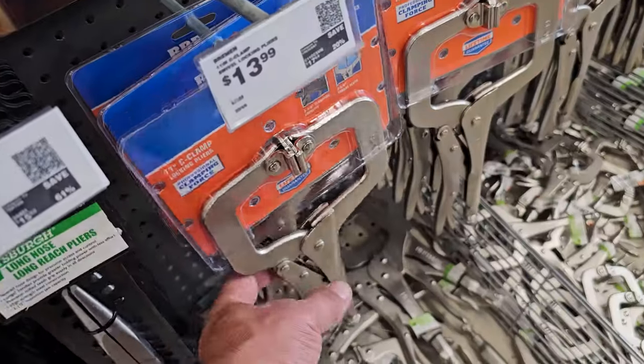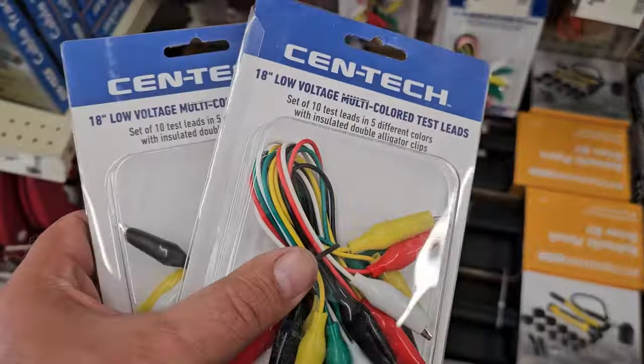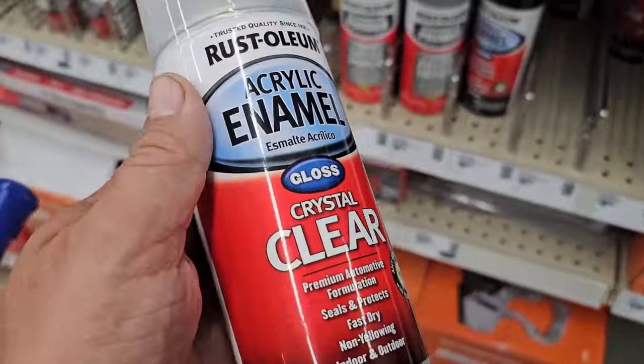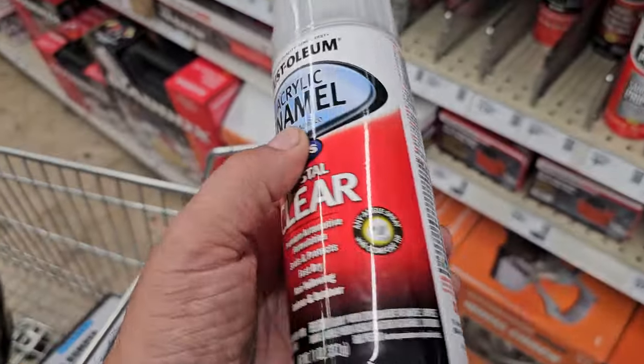Need these, need one of these, definitely need two of these, need one of these for the front of the Polaris Ranger. Some clear for that horseshoe crab that I got - entered in paper, put a few coats of clear on it, might be good.